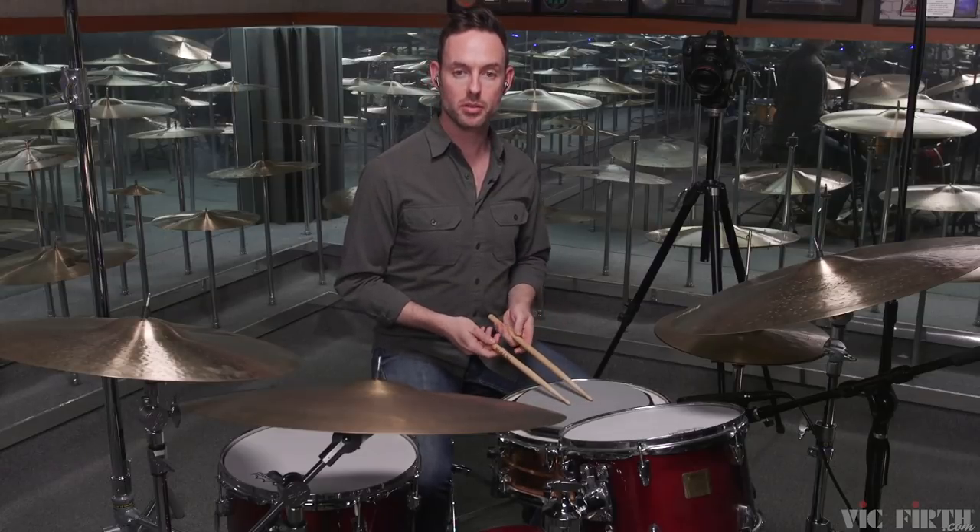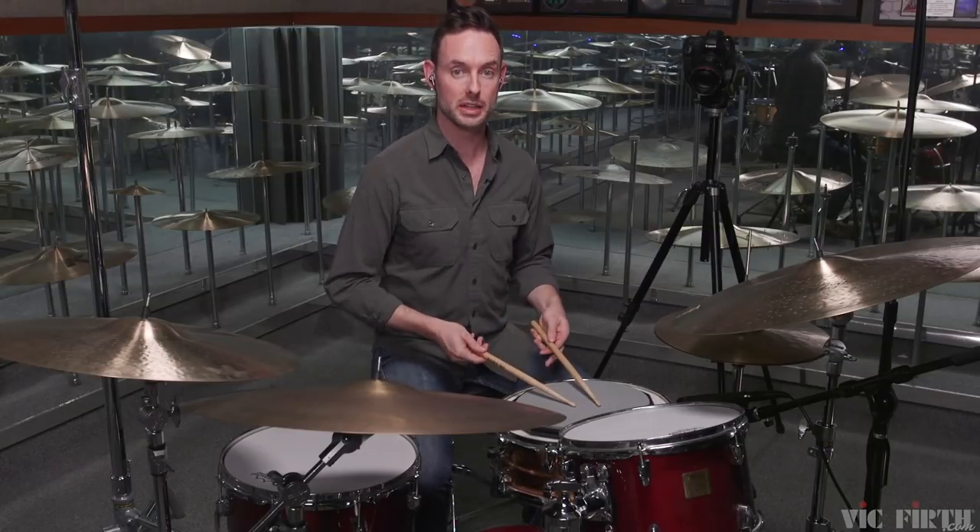Now I'm going to play numbers one through twelve at half note equals one ten.